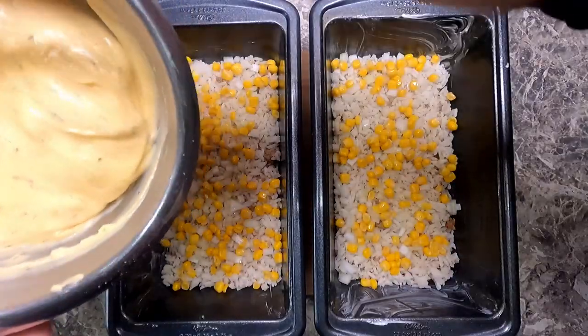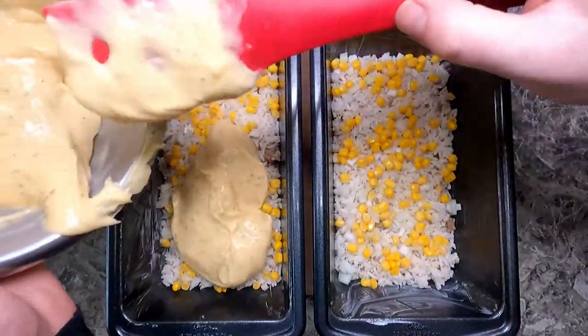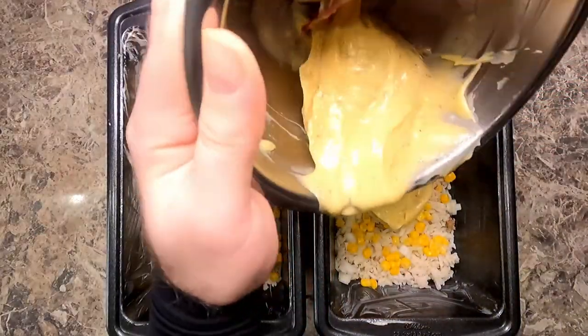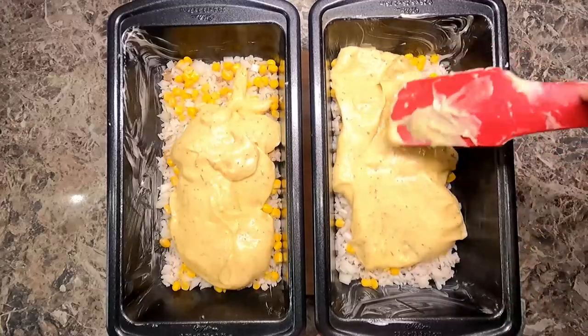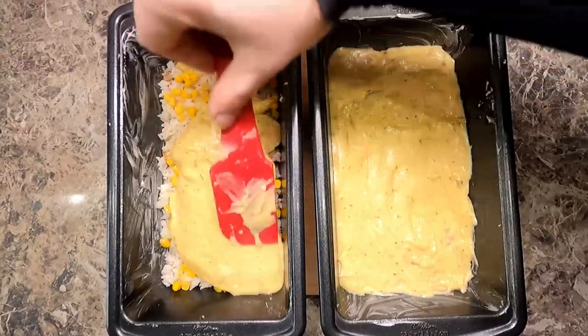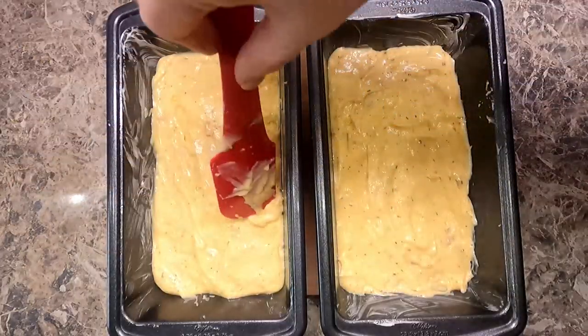So I'm going to go ahead and put about half of the mixture in each pan, just like so. And then I'm going to spread it like icing on a cake. You're going to want to pull it and push it into the corners and into the sides of the dish, and make it as flat as possible for your other layers.